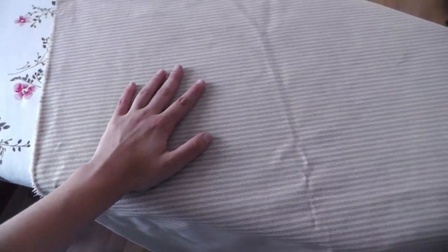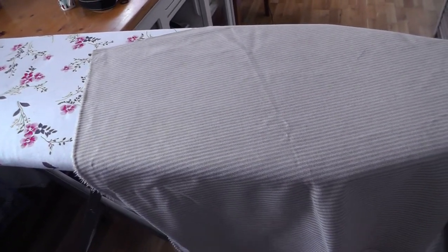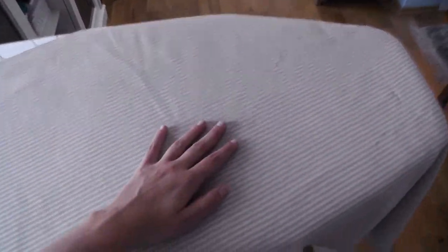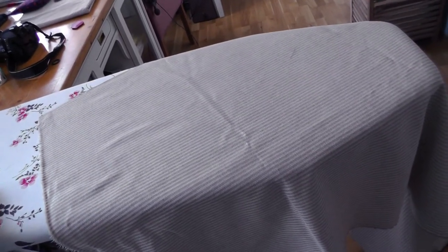Now I'm working on something completely different — not costume related, not garment making related at all. In our living room we have a window in the ceiling, and we have about 36 degrees outside — it's extremely hot and we don't have any shields. So I decided I will make some sort of cover with this cotton canvas fabric with a tiny stripe pattern, so you can pull it over the window and shield it from the sun so it won't get as hot in the living room.